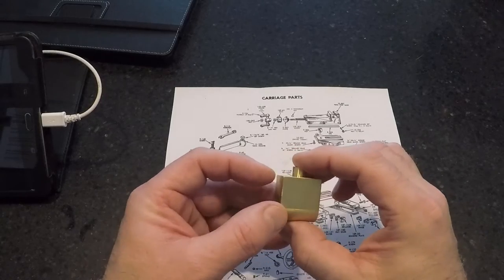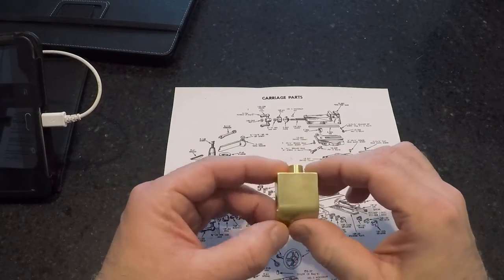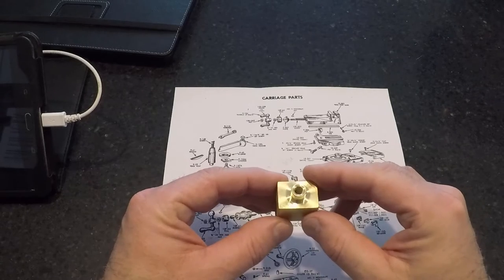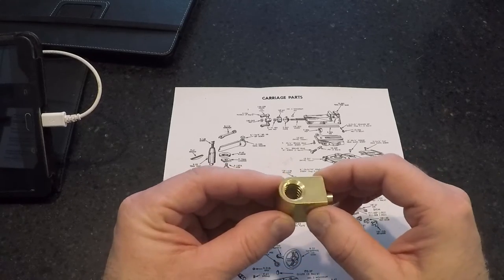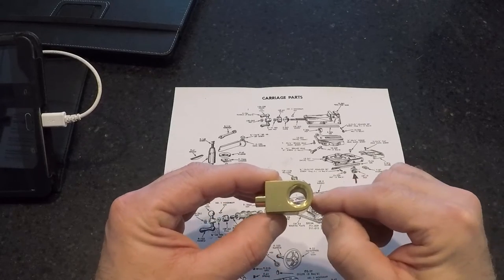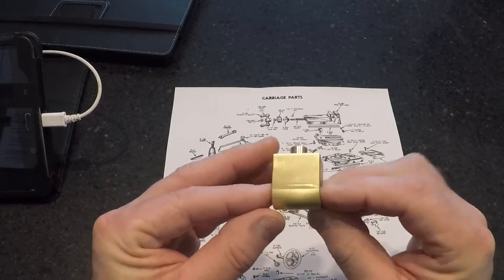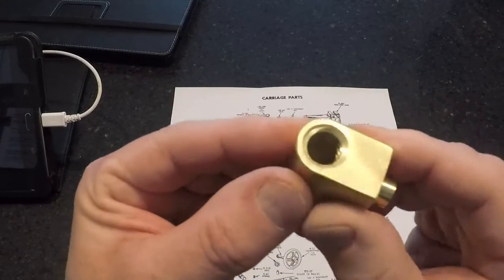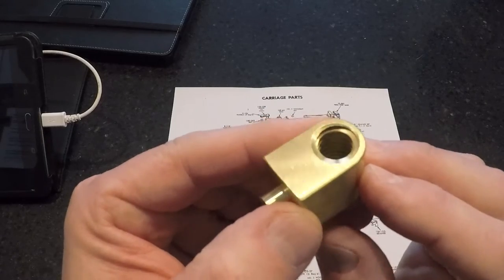Before we get out in the shop, since we're working on the wife's kitchen counter island top, I just wanted to show you this replacement nut I acquired from an eBay seller here in Michigan — it was $37, which is a pretty fair price. It appears to be in really good condition. This is really the sacrificial part — steel versus brass, and the brass or bronze loses. These are acme threads inside, and I believe they are left hand — I'll have to double check.